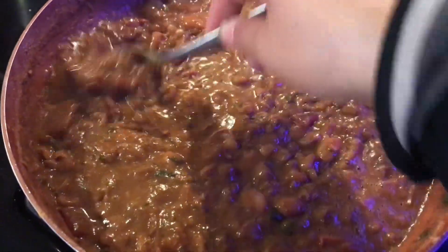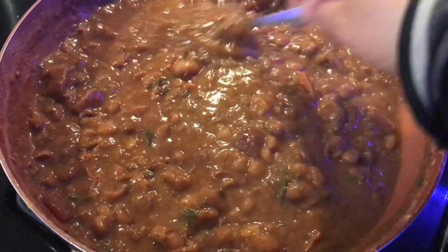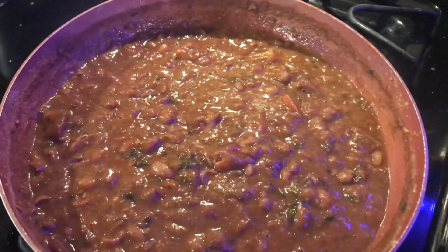This is to my liking. The texture seems fine. I like having just a few pieces of beans and a lot of delicious starch.